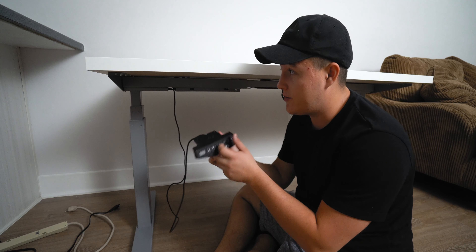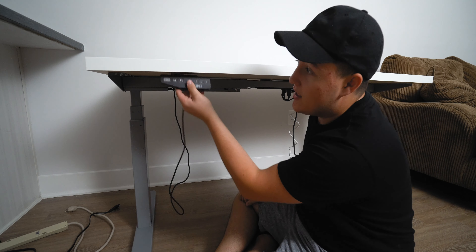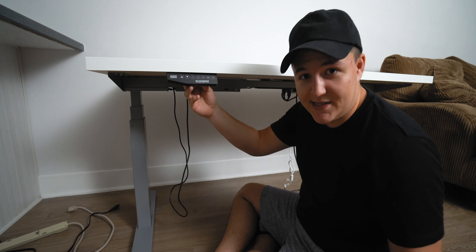This right here is the controller for the sit-stand desk. That way you can have your presets and make it go up and down and all that jazz. The way it works is you mount it right here underneath the desk somewhere along here, and I have four screws to do just that.